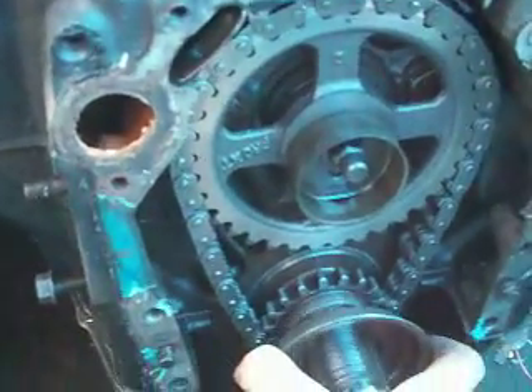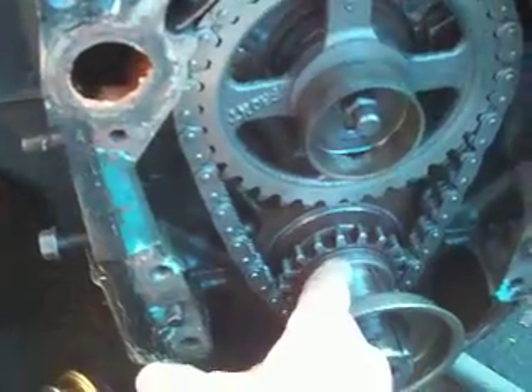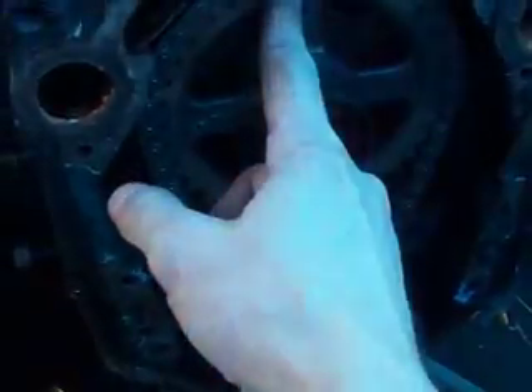Right now it looks like our timing marks are — that guy's at 12 o'clock and that guy's at 12 o'clock.